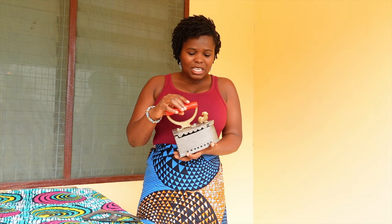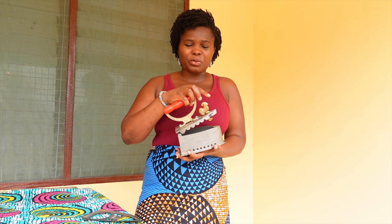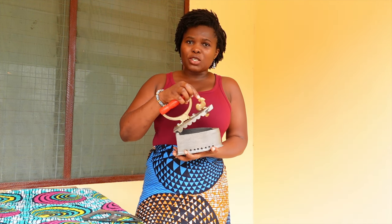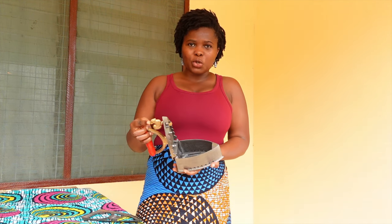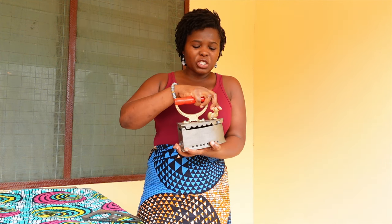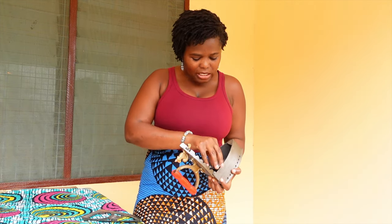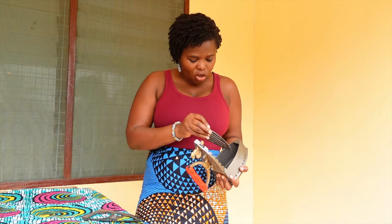I'm going to go ahead and tell you what this is. This is an iron, and it's very common in most villages and in most remote areas. It has an open and closed mechanism. This little hinge you see up here opens and closes it. So right now it's open, now it's closed. And you put charcoal in here. Once it gets hot, you use it to iron your clothes.